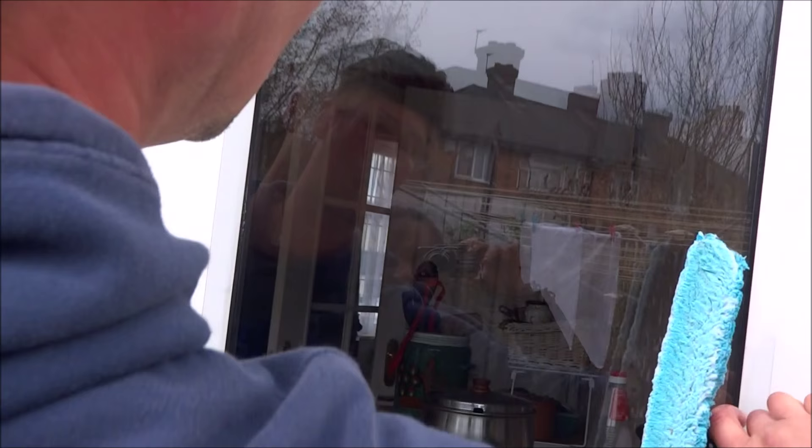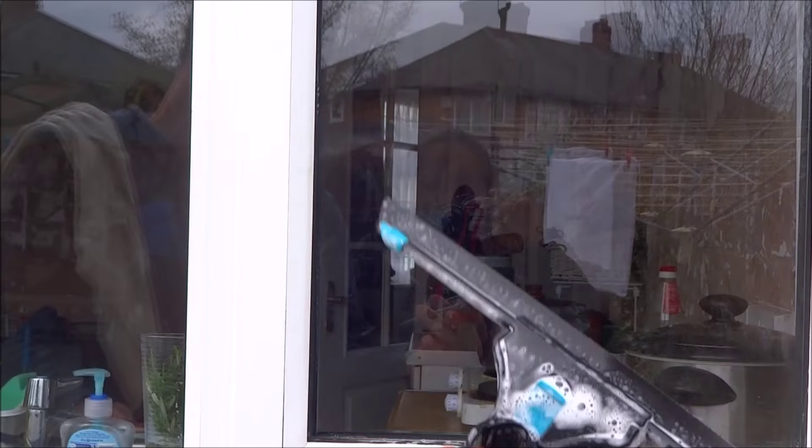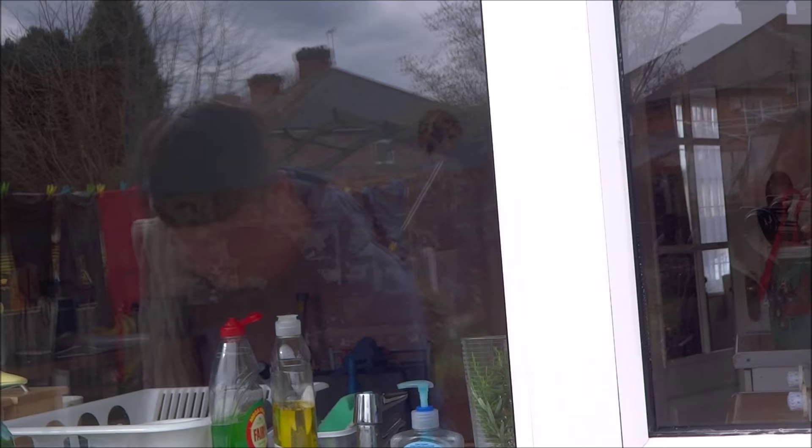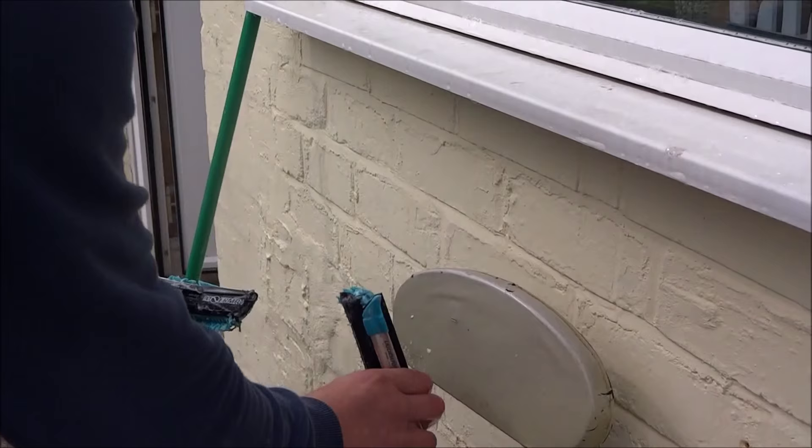By the way, the handle on its own is wonderful — extremely light. So even if you didn't want to use the combinator sleeve, if you use liquidators and need a new handle you should get the combinator handle because it's so much lighter. Now let's have a look at what we've done modification-wise.